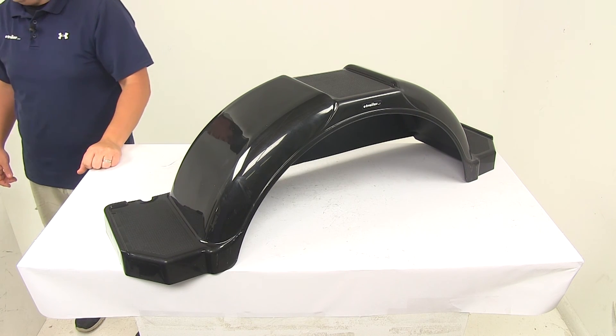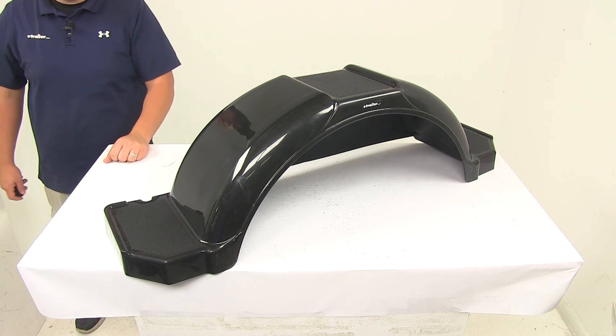That's going to do it for today's look at the CE Smith Single Axle Trailer Fender with Top and Side Steps.